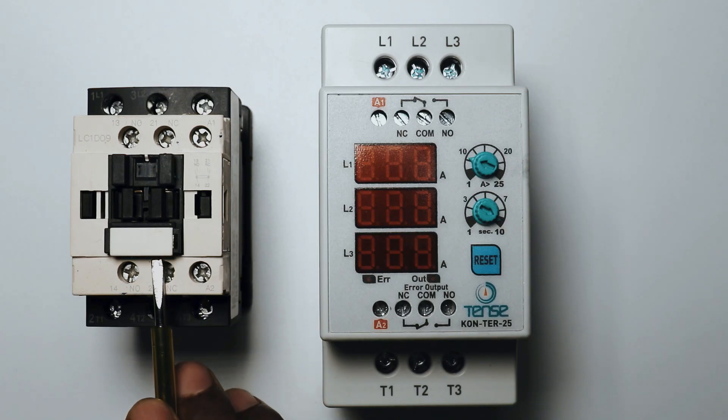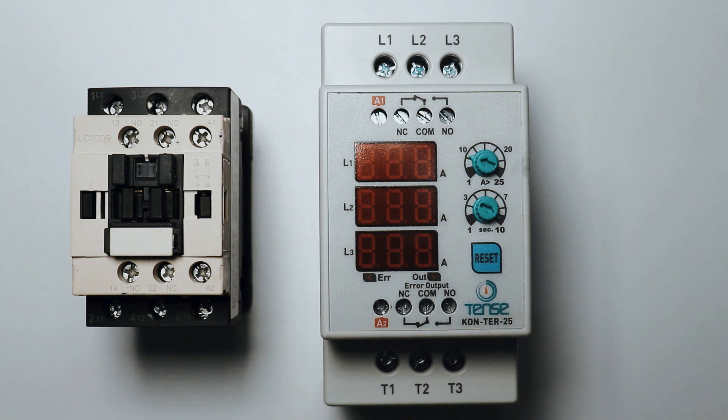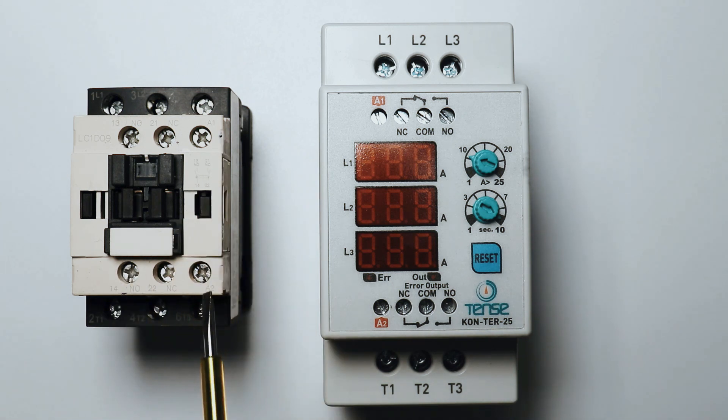Like you must have seen that in a contactor there are two types of terminals — power terminals and control terminals. Similarly, this digital contactor also has power terminals and control terminals. To turn on and off any contactor, we have to provide power supply to the coil of the contactor.